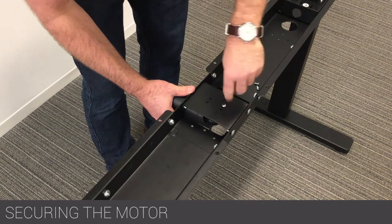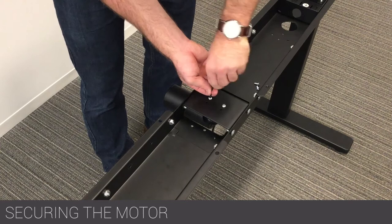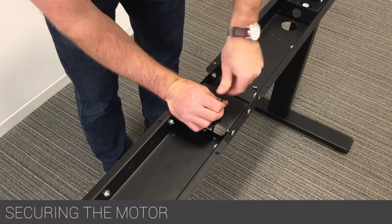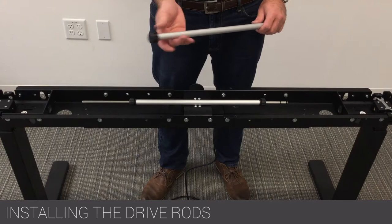Secure the motor to the motor mount using the four supplied M5x12 screws. Verify that the motor is facing away from the user.